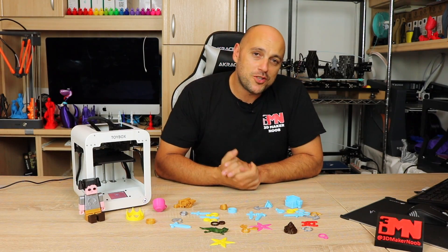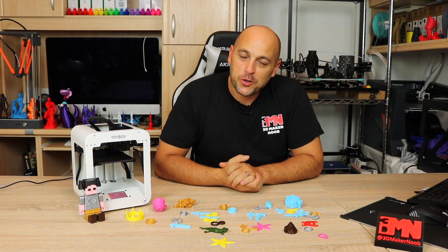Hello Makers, welcome to 3D Maker Noob. I'm Joe and today I want to talk to you about the Toybox — stick around.